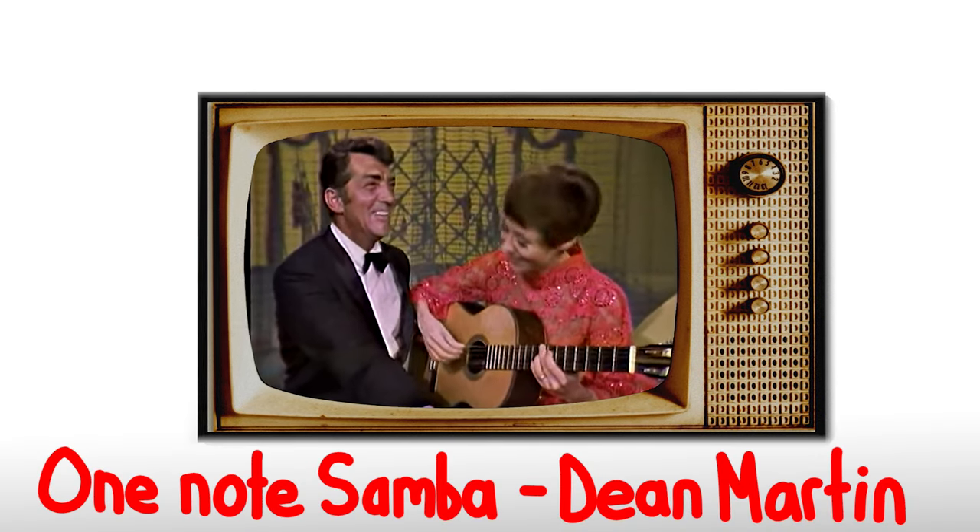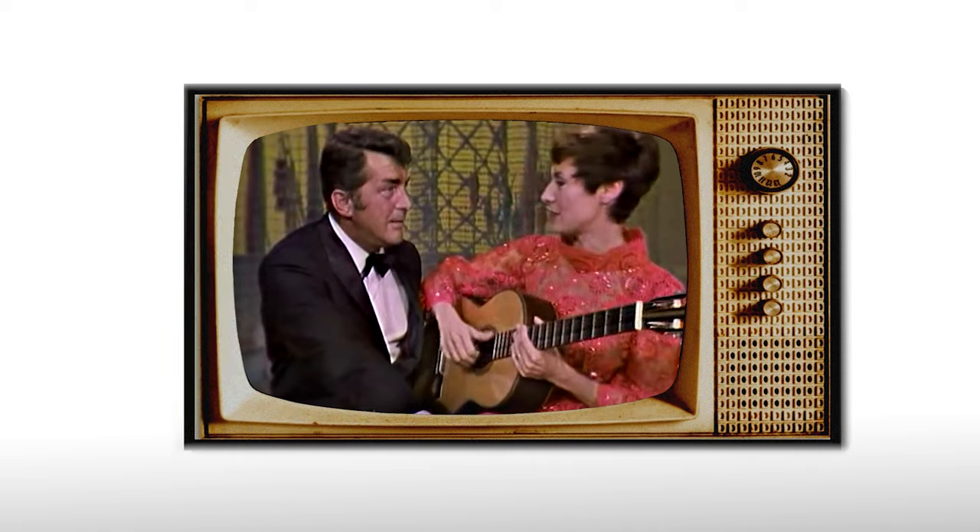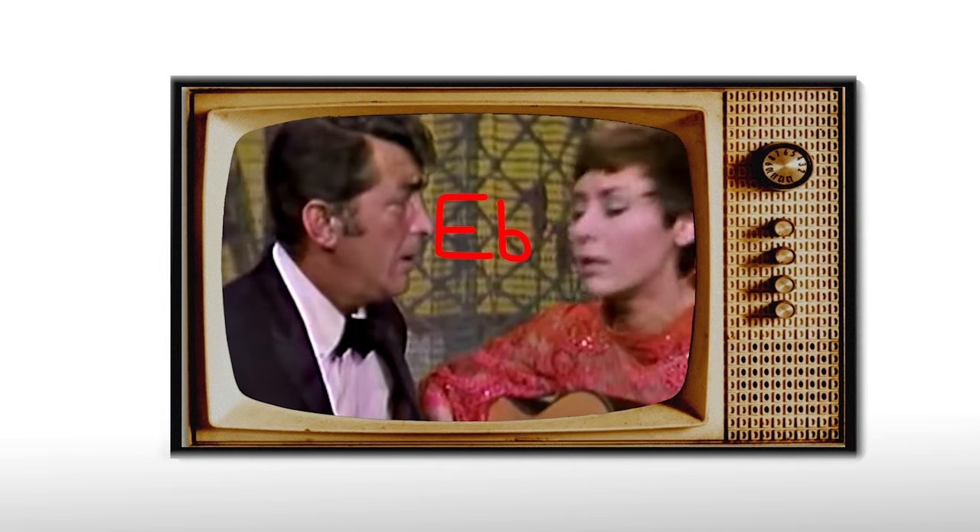This version of One Note Samba. It is very easy. You only use one note. E flat. Just, instead of where Dean Martin says 'Ba!', you play your note. Ba! Ba! Ba! Essa que este samba é feito numa nota só.